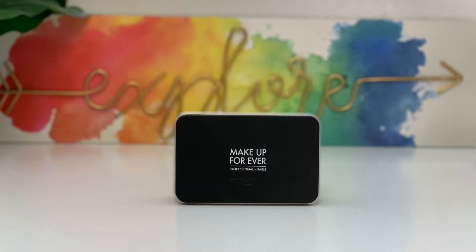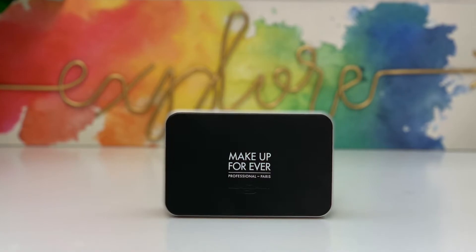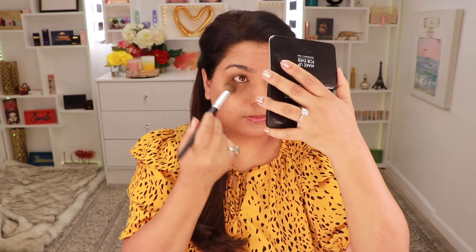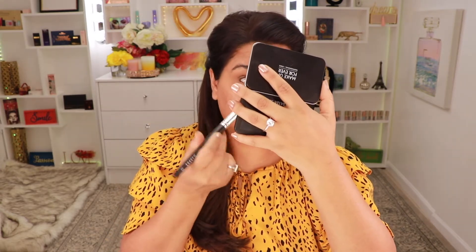Moving on to the next product, I have this Makeup Forever Matte Velvet Skin. This is a powder foundation and I'm using it in the shade 375. I'm going to pick up a little bit and just set the under-eye area with that. This foundation is supposed to be a mattifying foundation that blurs imperfections for 12 hours and is also waterproof. I'm going to take the sponge that came in the foundation and cover all over my face.